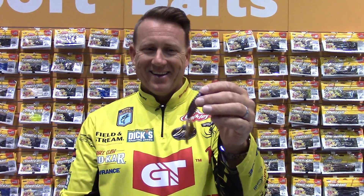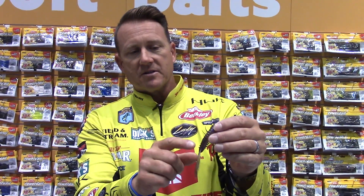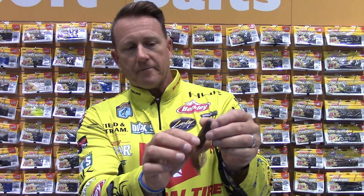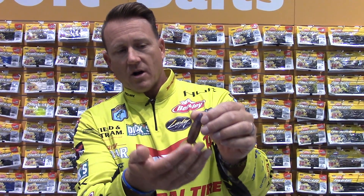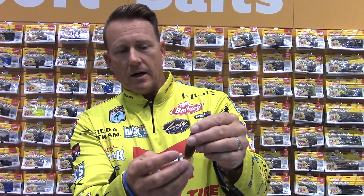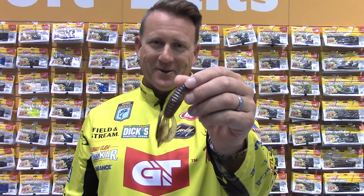Then this one is called Skeet's Green Money. It's kind of a green pumpkin — it's got green and purple flake in it and a little pearlescent belly. This can imitate a crawfish or a bluegill, but it's just money — that's what it is.